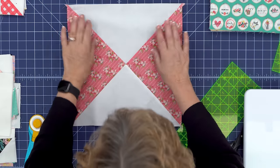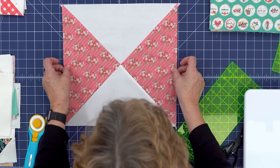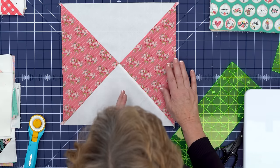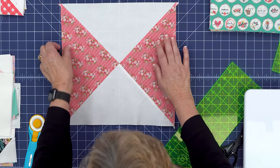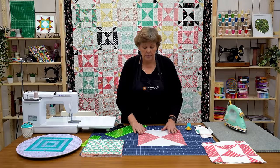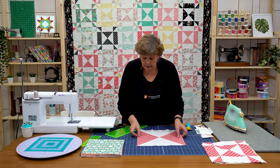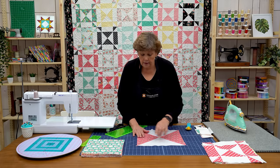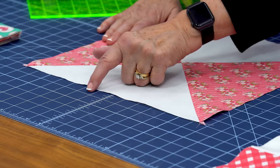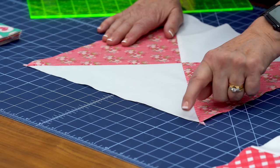So once you get your block finished you're going to want to square it to 13. What I like to do is just make sure that my middle stays in the middle. And then I'll trim it on either side so that I know that it's 13. So what I'm going to do here is I'm going to count over — 1, 2, 3, 4, 5, 6, 7, 8, 9, 10, 11, 12, 13. So I know 13 comes here.